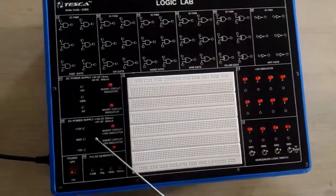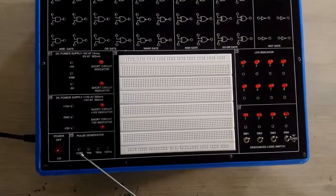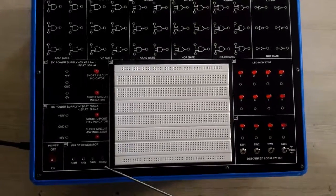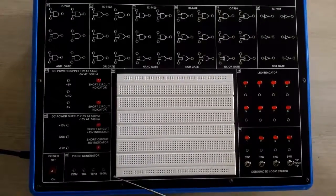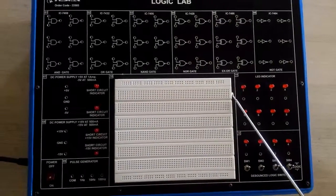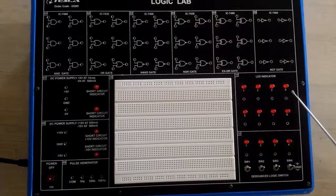Below the DC power supply we have a pulse generator which generates different frequencies at 1 Hz, 10 Hz, and 100 Hz. In the center we have a breadboard circuit which we will use to design different digital circuits. On the right side we have some LED indicators which are used to indicate outputs.